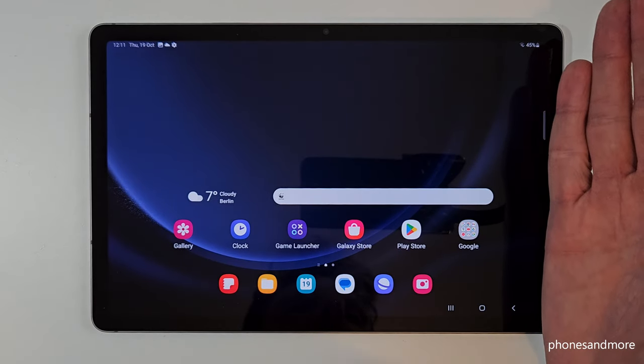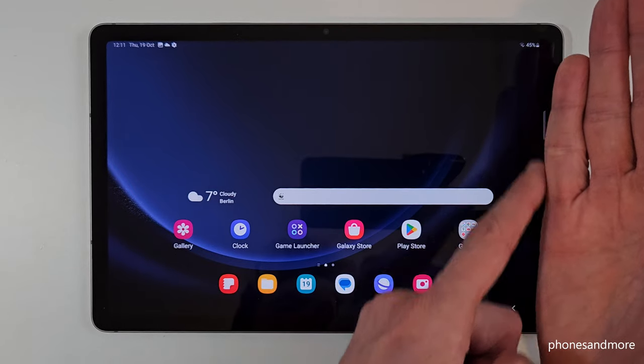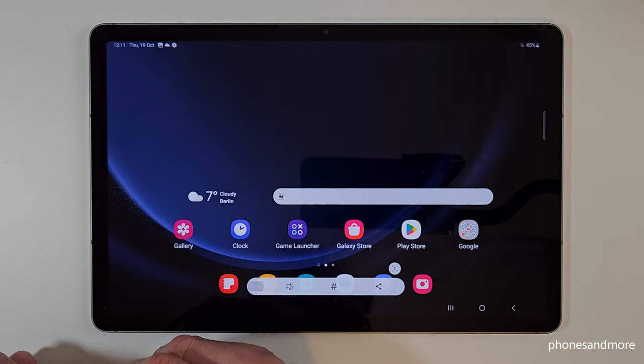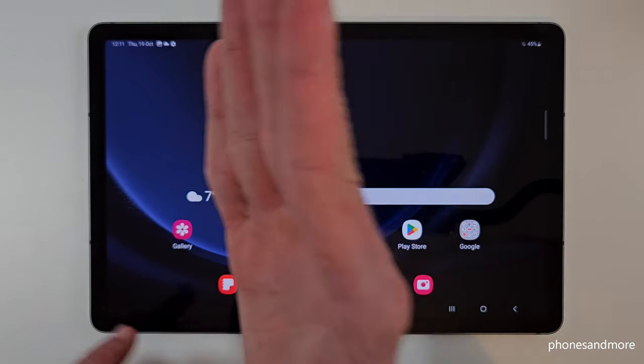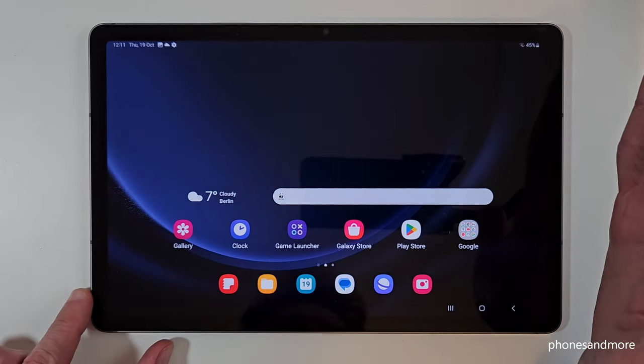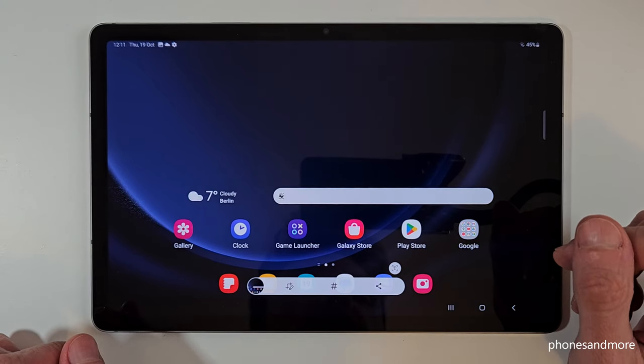There is a second way to take a screenshot and for that you will need the edge of your palm. Just swipe it across the screen like this and you are having a screenshot as well. So one more time — take the edge of your palm, you can do this also from the other side, swipe it across the screen and you are having a screenshot as well.